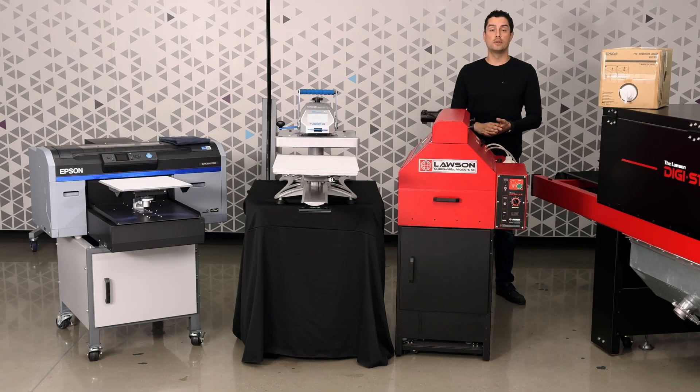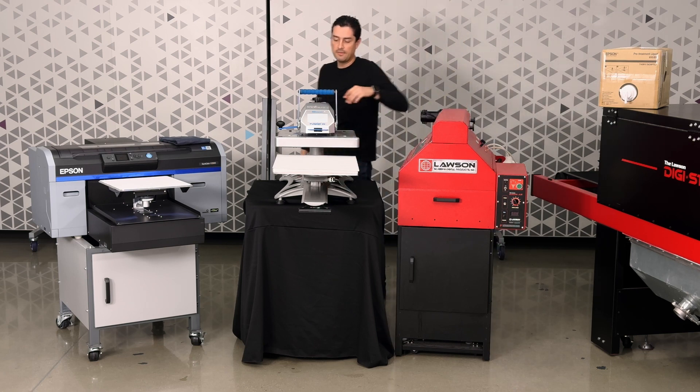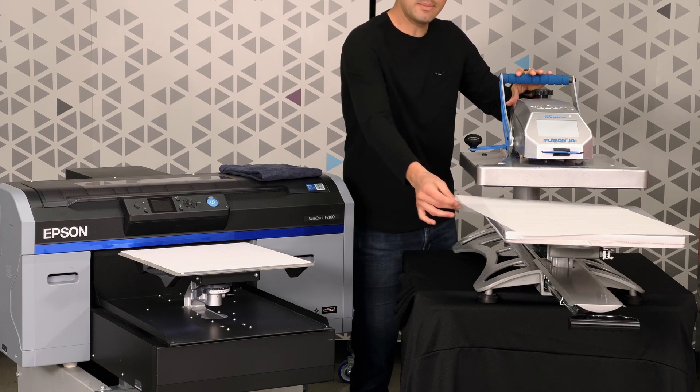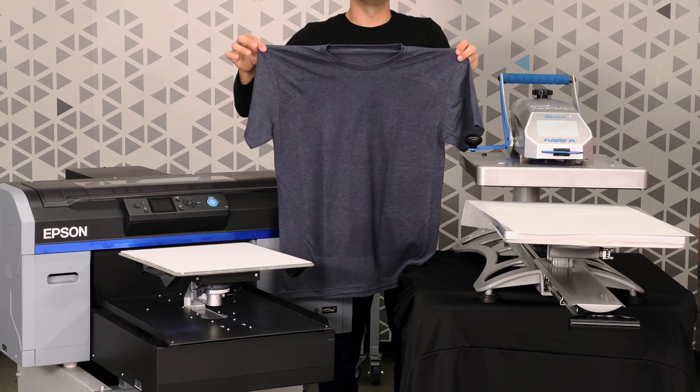In order to print onto a tri-blend t-shirt, here's what you need: pre-treatment liquid, a heat tunnel, an automated pre-treat machine, a heat press, some parchment paper, a DTG printer, and a blank tri-blend t-shirt.